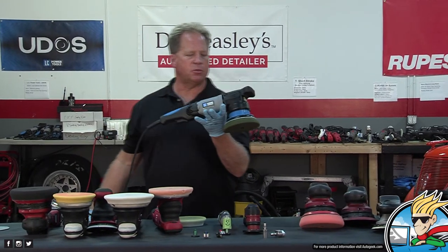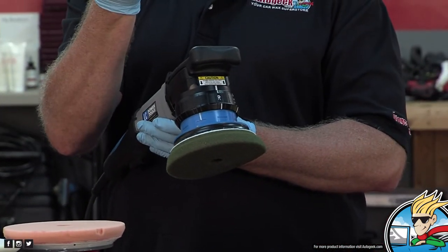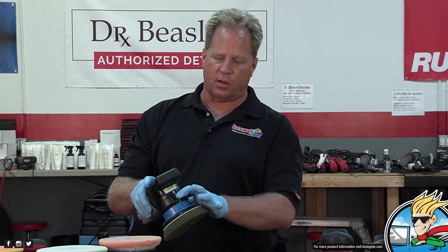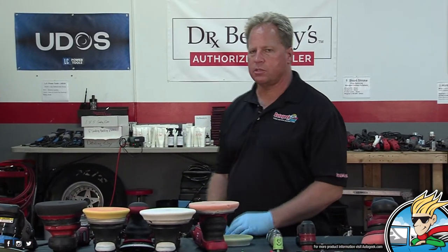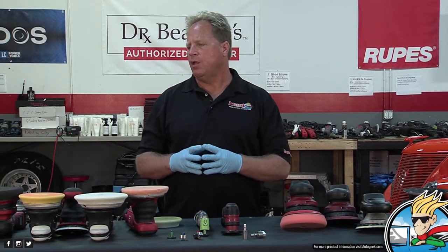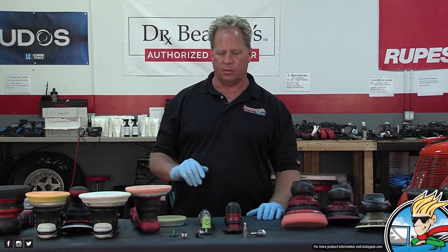This is the LC Power Tools UDOS, and there's no other tool like this on the market. What makes it unique is it does five different actions with one tool: rotary, 8mm sanding, 12mm, 15mm, and 21mm paint correction and polishing — all by simply adjusting the spring-loaded collar and selecting what action you want. We have a longer video on this polisher. The big benefit is that if you're a mobile detailer or fixed location, you don't have to grab a different tool — everything is in one place.